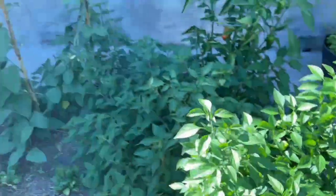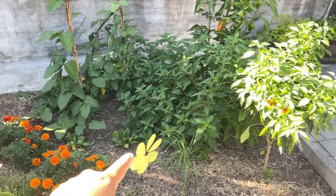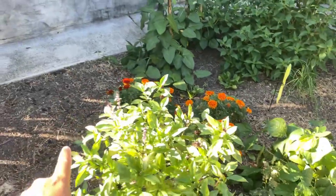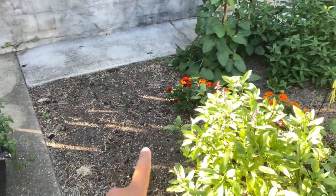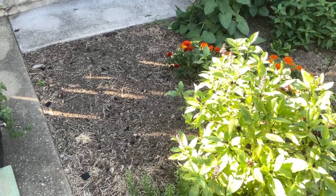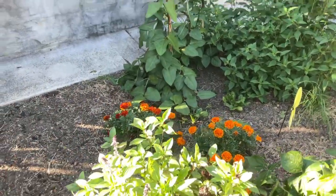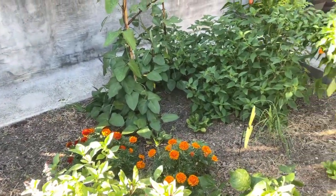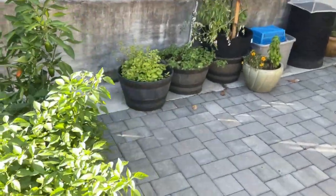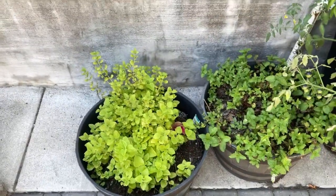This whole area here was all corn — I did get tons and tons of corn. I had a cucumber plant over here, and after it was done there was a squash plant beside it, so I did get some yellow squash. I've pulled all that and mixed some compost in there because I've got collard green seedlings in the house, and once they're ready I'm going to bring them out. Let's see — there's lemon balm over here.